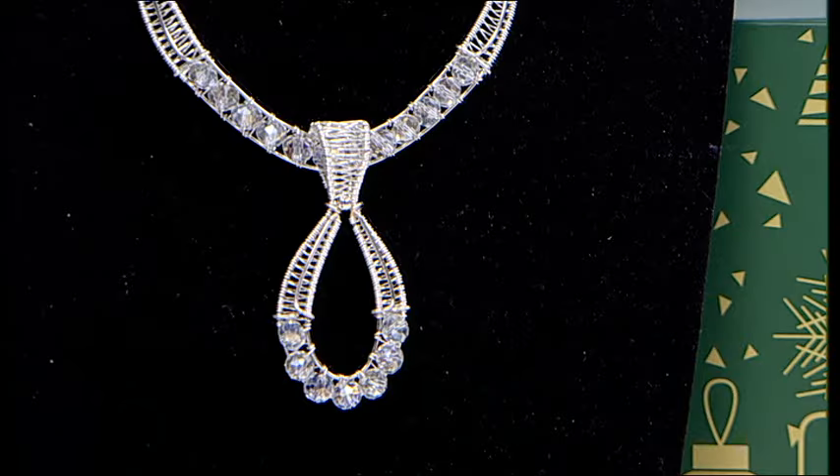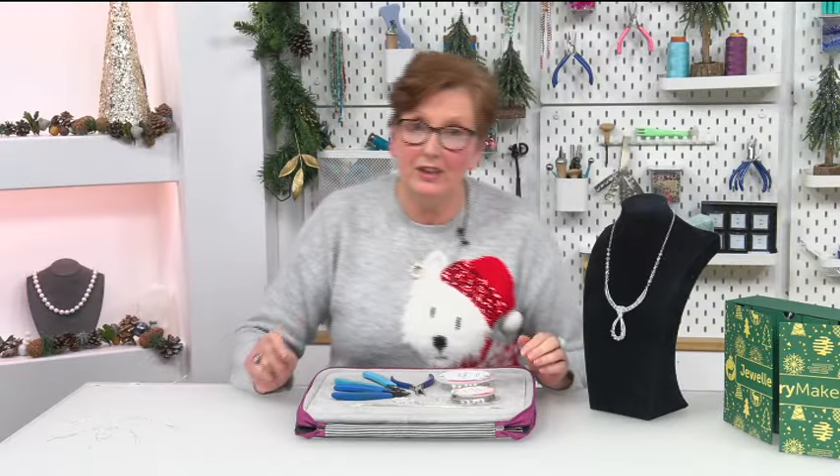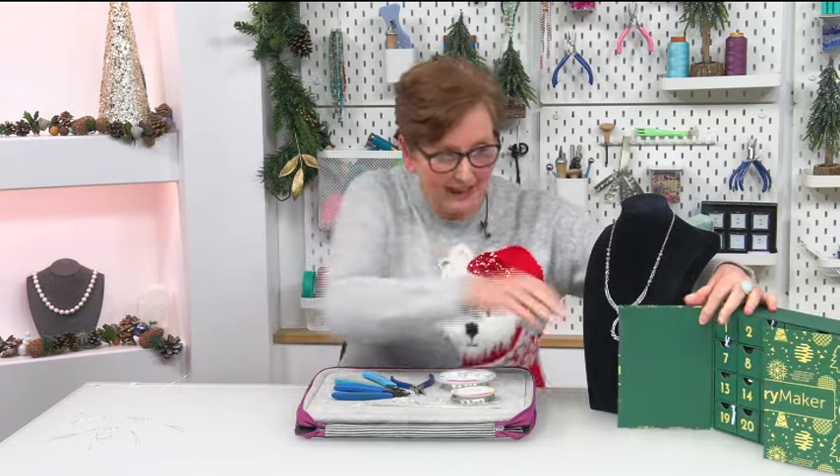Hi everybody, thank you for joining me for day 16 of the advent calendar makes. We're going to be making my ice queen necklace, but before that I'll talk you through everything that we're using — the tools and products. But first we need to open the box so I can show you exactly what we've got to work with.